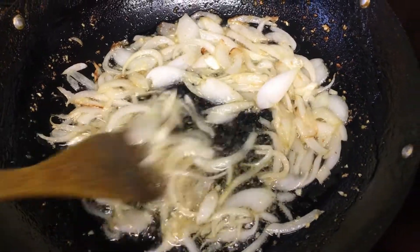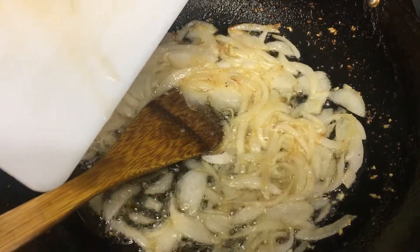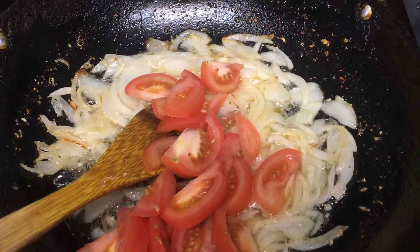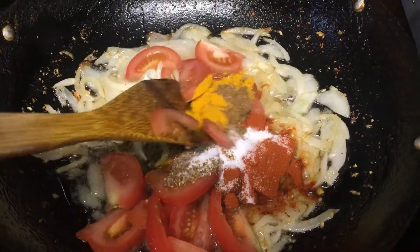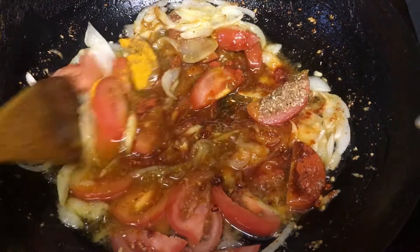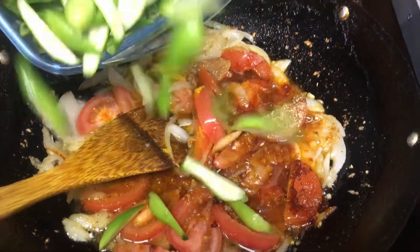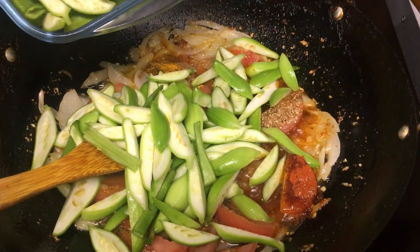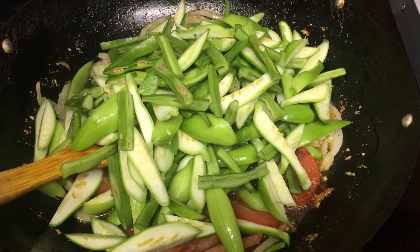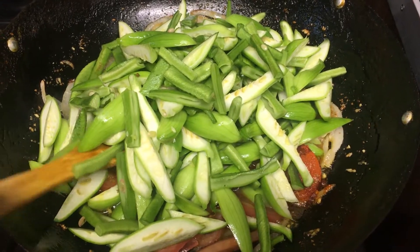And ginger garlic paste. I'm now going to add chopped tomatoes, the spices — mix that well — and the Chinese chillies, and I'm going to mix that well.